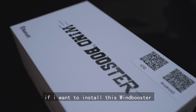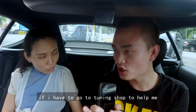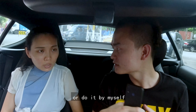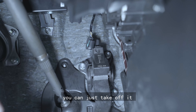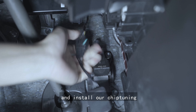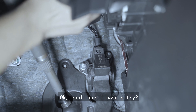If I want to install this Wind Booster, do I need to go to a tuning shop to help me, or can I do it by myself? You can do it yourself very easily. You can save the throttle interface — just take off the throttle interface, and then connect our chip on both sides. Then connect it and you're done.